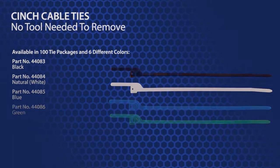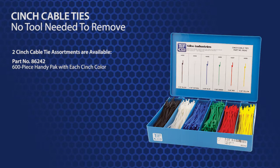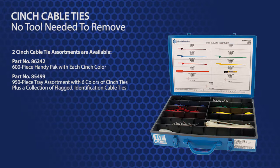Additionally, TIFFCO offers two cinch tie assortments. Part number 86242 is a 600 piece handy pack with all 6 cinch colors. Part number 85499 is a tray assortment with 6 colors of cinch ties and a collection of flagged identification cable ties.